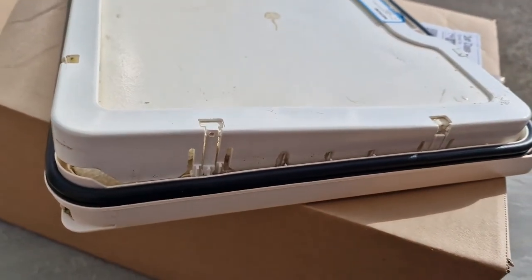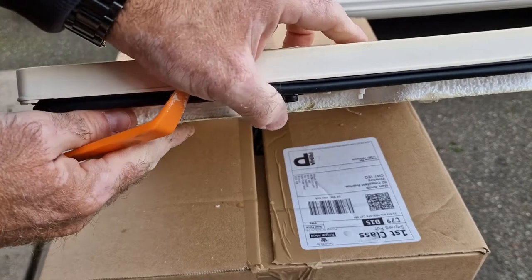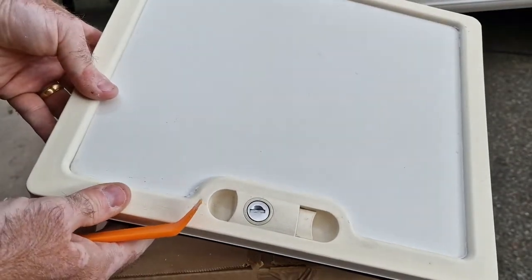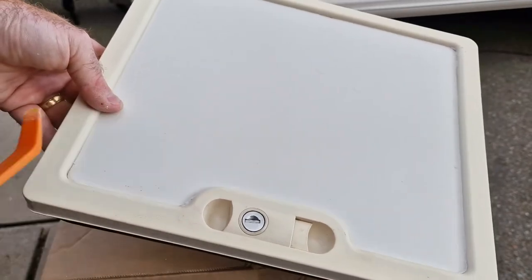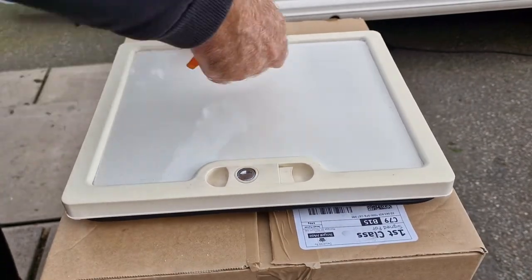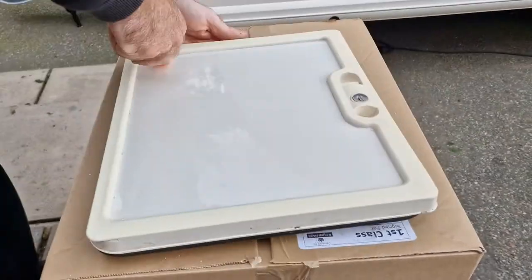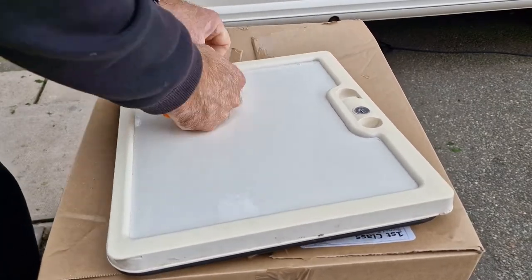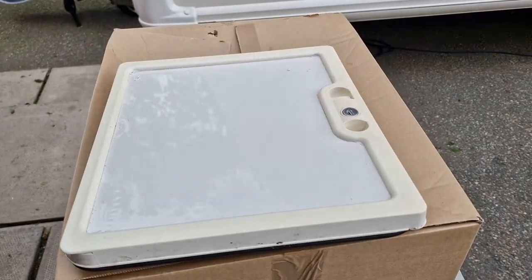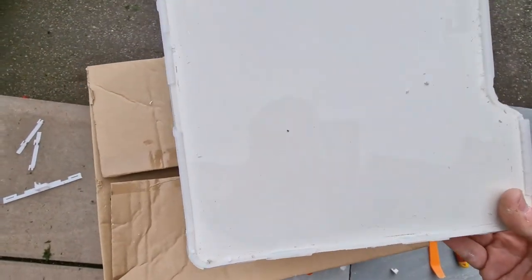Okay, so this is the inner panel with insulation in between, and then the main door. This is effectively glued in so it's going to need some persuasion to get it out. That took a bit of persuasion - as you can see it's obviously got a lot of silicone around the edge sticking it down. So I'll give this a bit of a clean up and get it prepared ready to go in the new door.